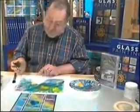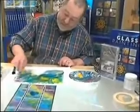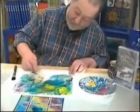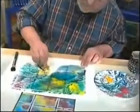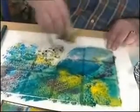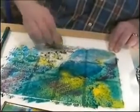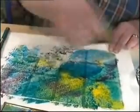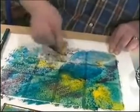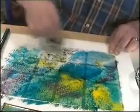Now, that's a good way of doing a window. This sponge is quite an open-pored sponge, and that area there has been done with this one, so I'm just going to pick up some more colour and go over there like that with it.